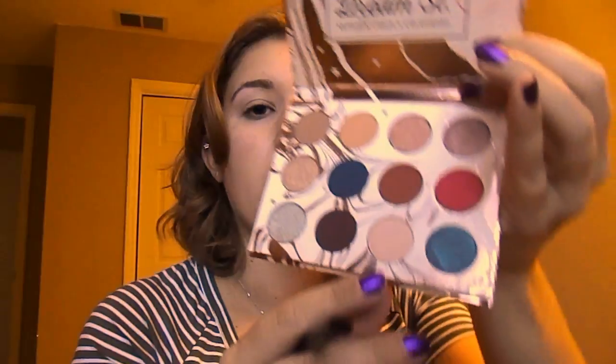The first thing I'm going to do is go into some eyeshadow primer. You can use whatever primer you want to use. Next I'm going to go in with this light shade right here and I'm just going to set that eyeshadow primer.